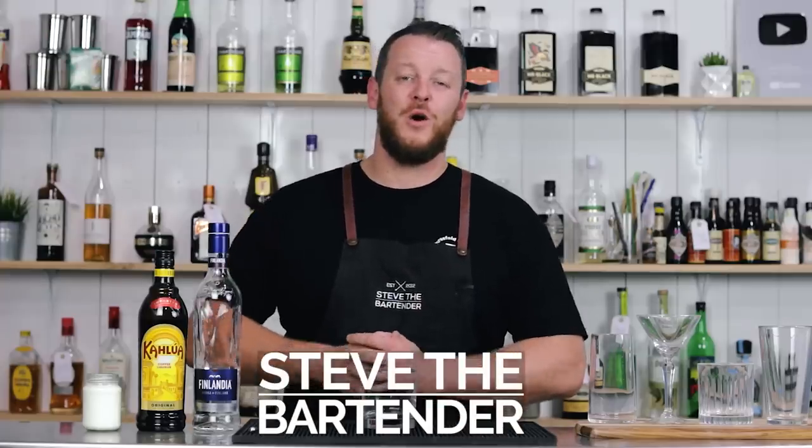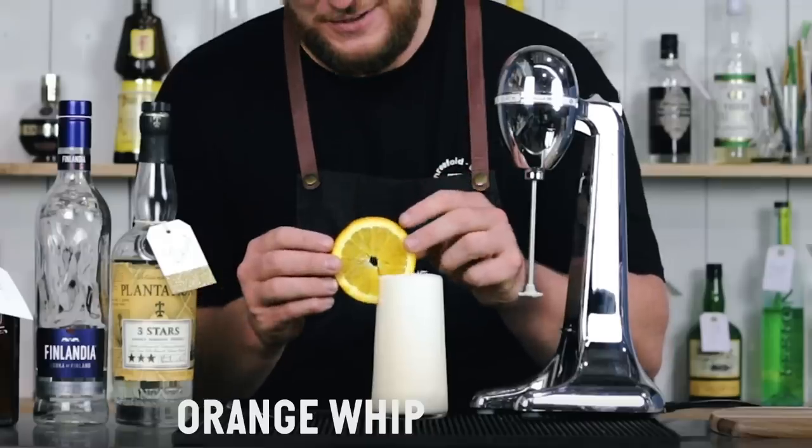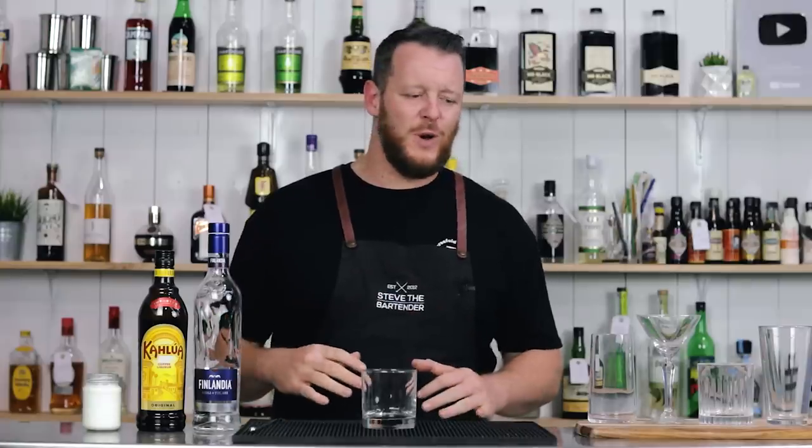Hi everyone, welcome back to the cocktail vlog. Welcome to video number two of the 5 for 500k, celebrating 500,000 subscribers. Today I'm featuring five cocktails from famous TV series or movies. And it's been a super popular request. So let's get started with the White Russian from the Big Lebowski.